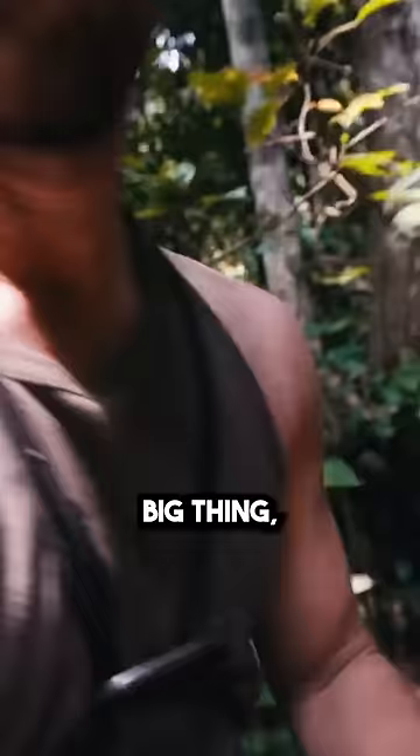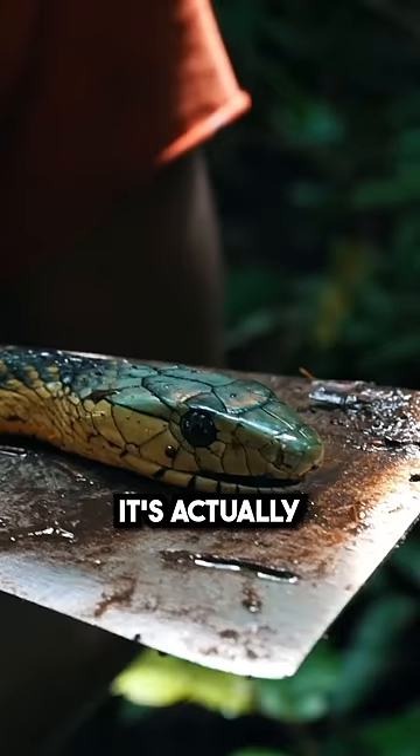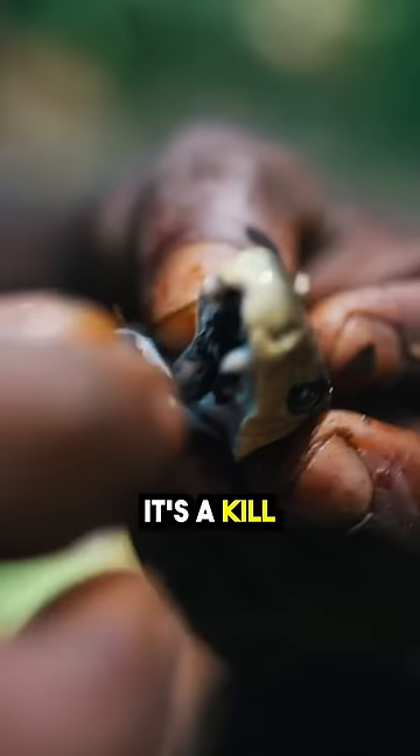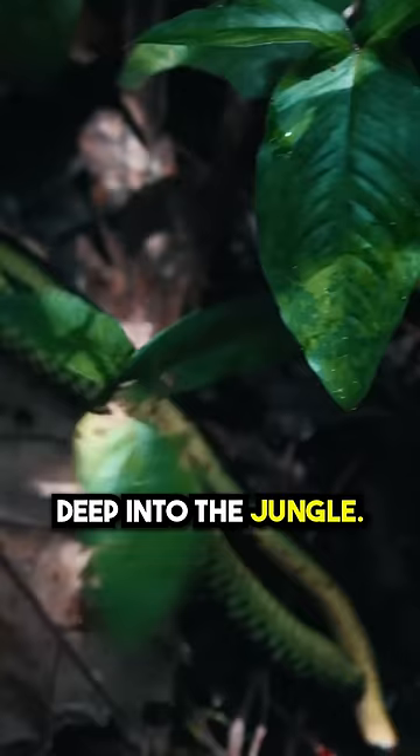Oh man, a snake just came at us, like full-on attack mode. Big thing, like maybe two meters. Wow. Dude, I think that's a mamba — it's actually a Jameson's mamba. It's a kill-you-in-three-hours kind of snake. We're three hours deep into the jungle. I think you can probably figure out the math from there.